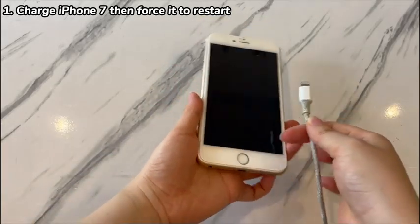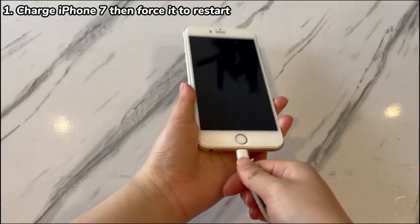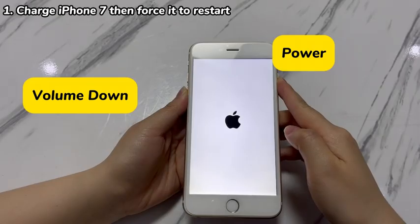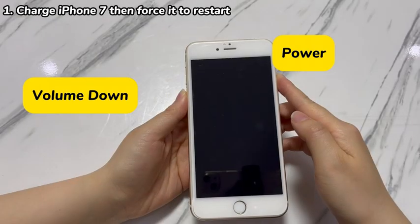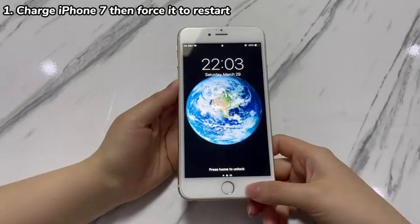Then, follow these steps to force it to restart while plugging into power. Hold both the power button and the volume down button until an Apple logo appears. It'll take around 10-15 seconds to hold both buttons and reboot the device. If your dead iPhone 7 is not revived, try the next step.